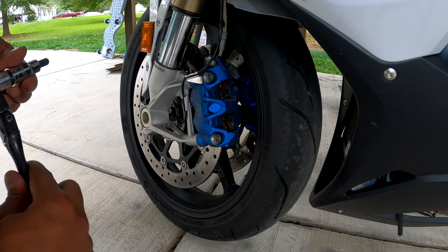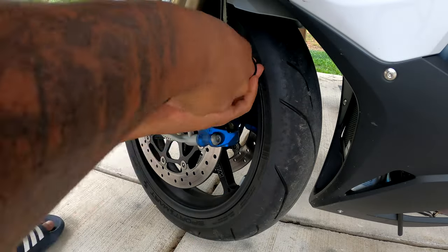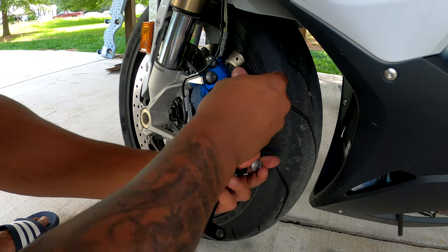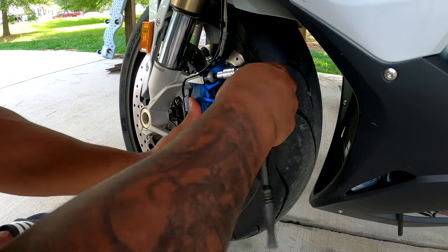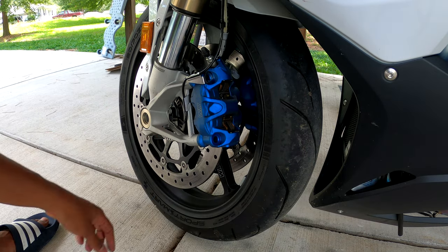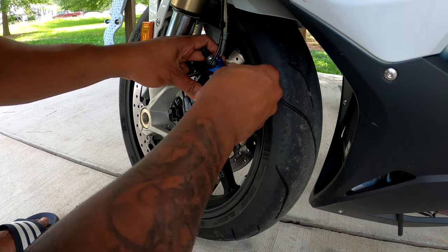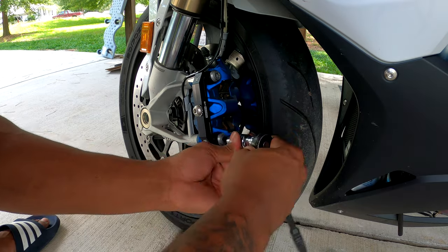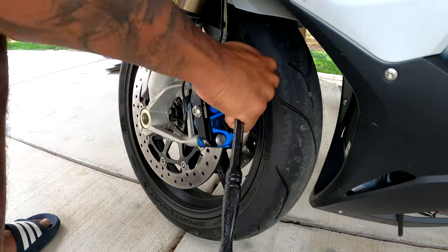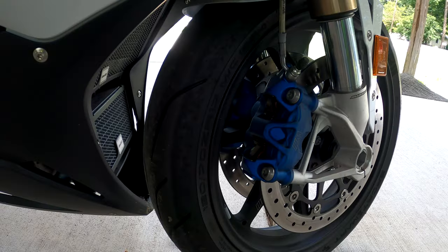So we're going to put these straps on today, see how they look, see how they operate, and then we're going to do some roll racing this weekend. You're going to start with a Torx T50 and take these two bolts out. Try not to remove the caliper because all you're doing is putting this bracket on. Now do the same thing for this side.